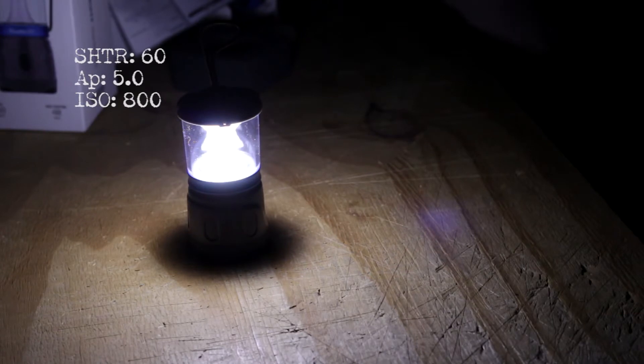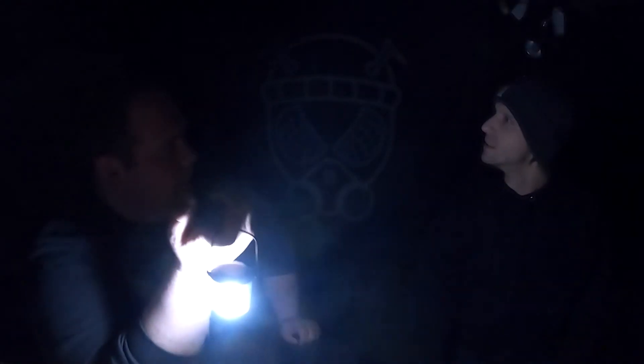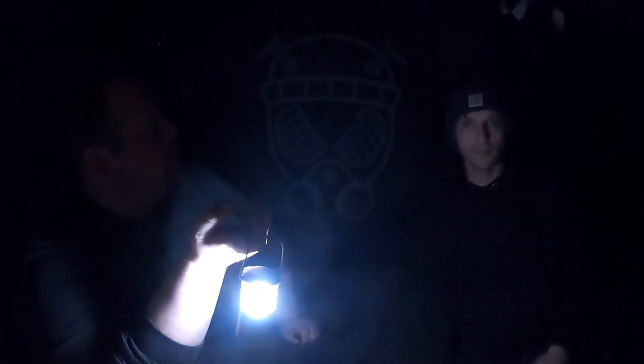But high only runs for four hours. Two days on low — that is something I can sacrifice a little bit. 12 hours on medium is really not that impressive. But remember, if you're running it for four hours every night, that's three days. Medium should honestly be a little low brightness-wise. If I was walking to take a piss while camping, this is perfect. Put it on medium.